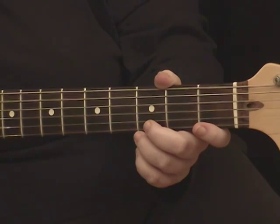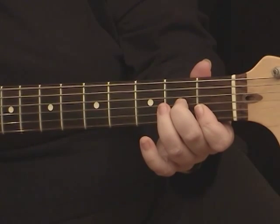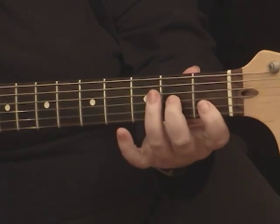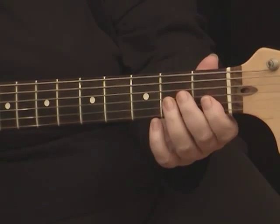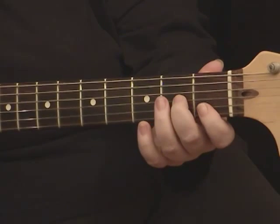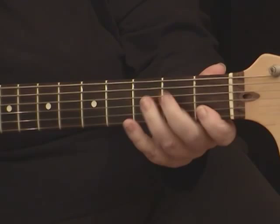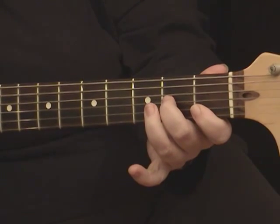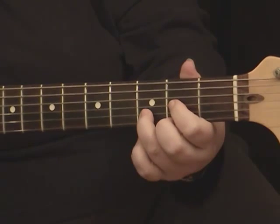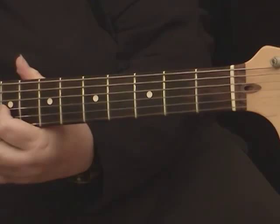Basically, what we're going to look at are three different triad shapes that are going to be on the first three strings. You can put them different places, but today we're just looking at the first three strings, and they're movable, just like the power chords are movable. We're going to use one that's based on the F chord — an F shape — and also one that's based on the D chord, which is also movable up the neck.